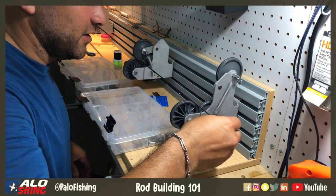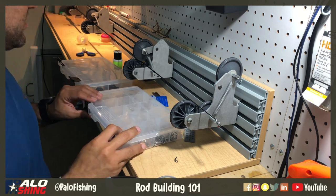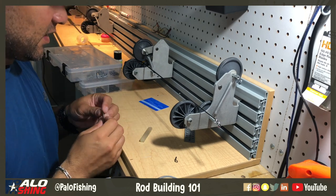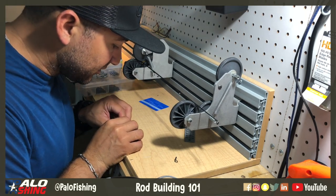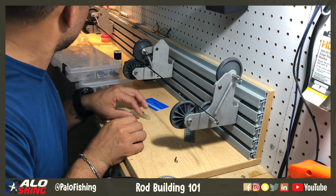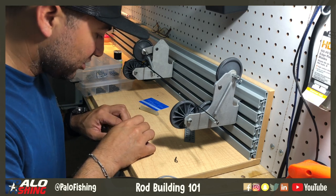Now we've got our guide on here, and the next thing we've got to do is glue the new guide back on. For that you'll need some glue — just a little stick like this. Academy sells kits that come with the tip top as well as the glue. I use a razor blade to shave off a few ends of it and chop it into strips I can pack into the tube itself.